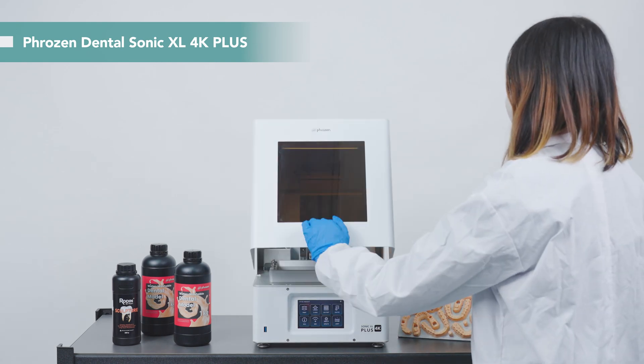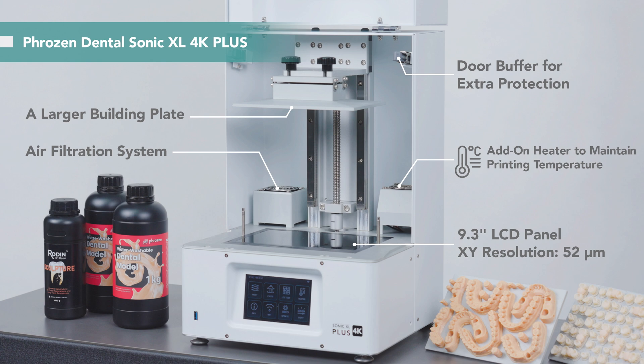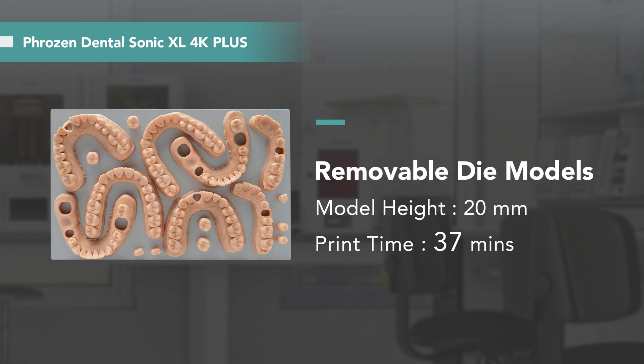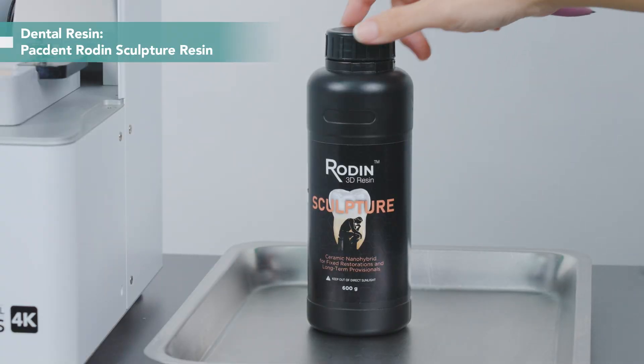This is the Frozen Dental Sonic XL 4K+. To improve the dental 3D printing process, it is equipped with a new mainboard system and an improved heater for a more stable printing environment. With a larger building plate, we can print 50 to 150 crowns and bridges at a time. Additionally, if you want to print models, you can also fit up to 12 working models per plate. Today, we use the packed-in rod and sculpture resin to print our crown.